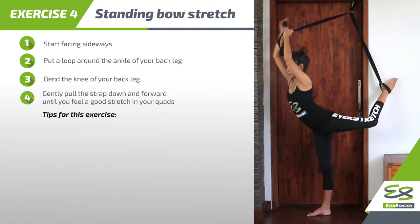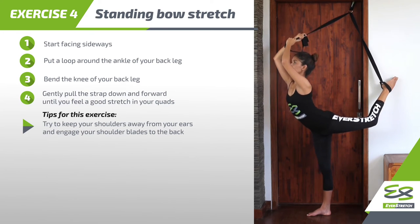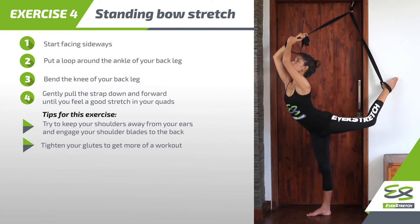Tips for this exercise: Try to keep your shoulders away from your ears and engage your shoulder blades to the back. Tighten your glutes to get more of a workout.